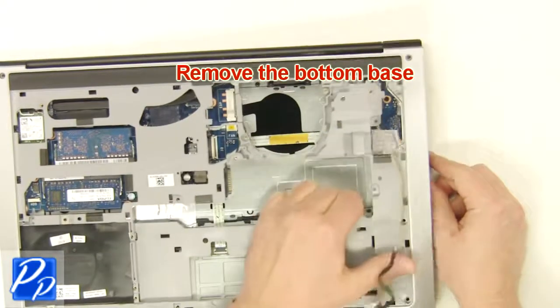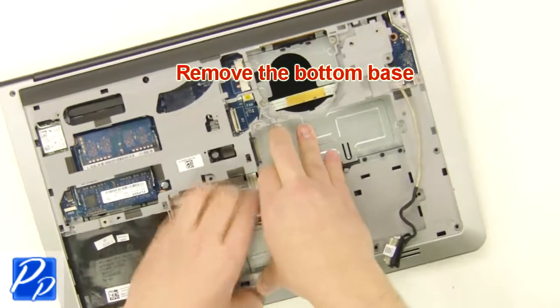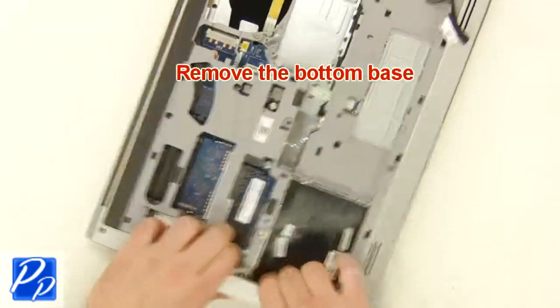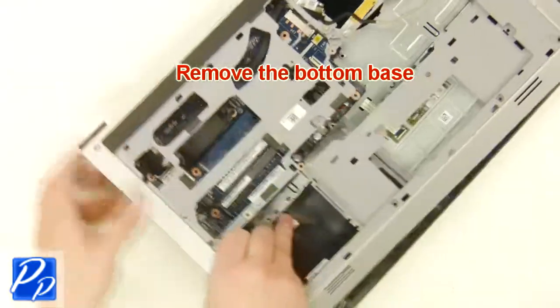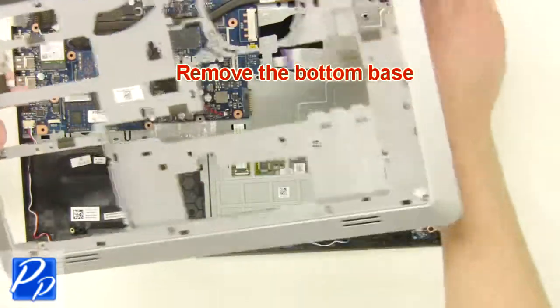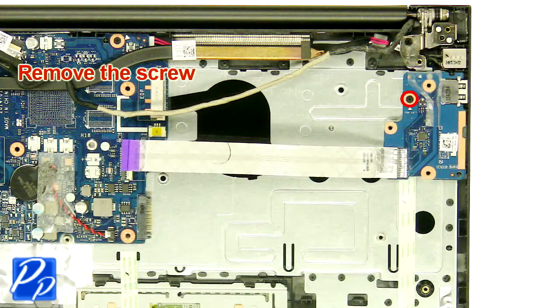Now close the laptop and turn it over. Then, unscrew and remove the circuit board.